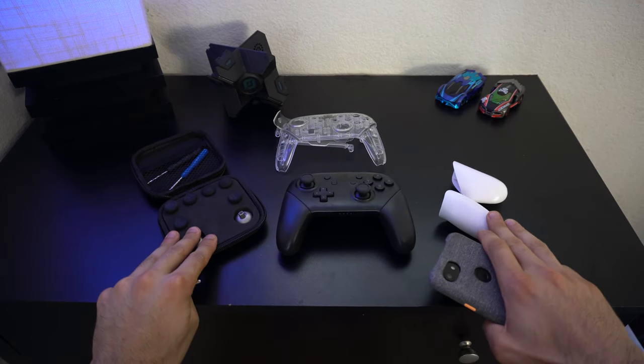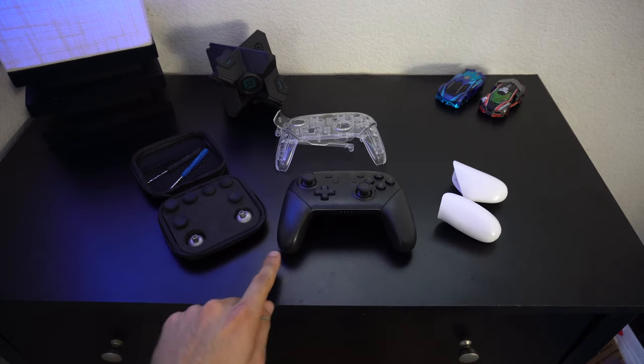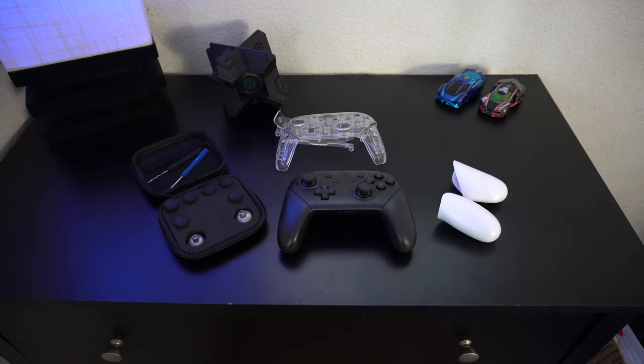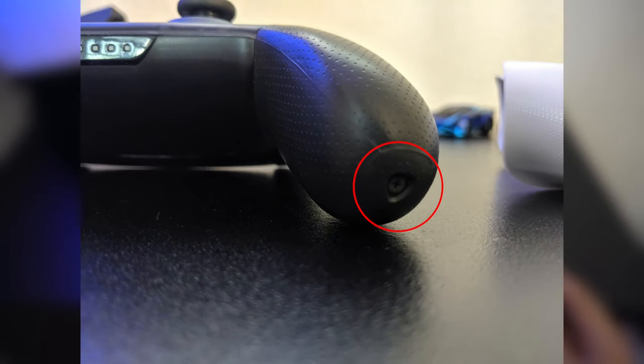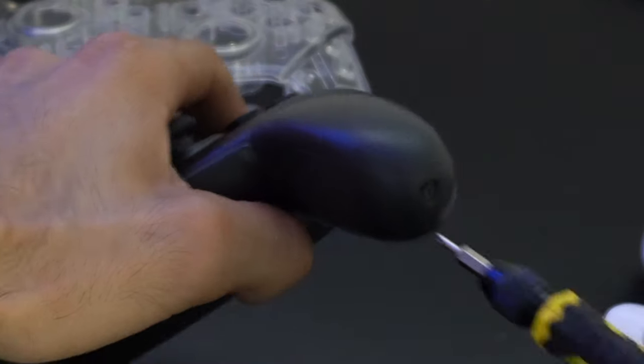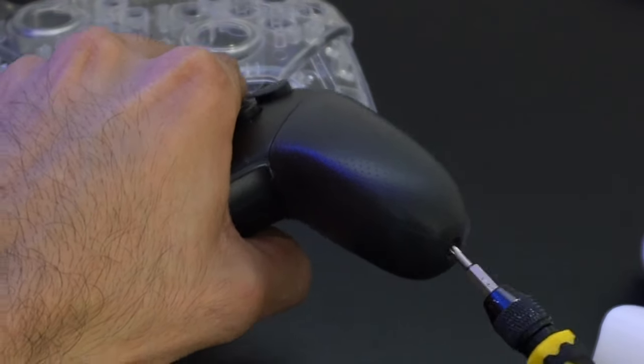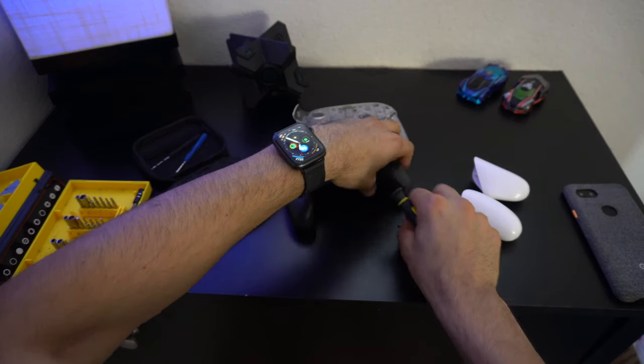Here's everything laid out on our workbench: we have our joysticks, the new grip pads on the side, and the clear shell piece on top. First thing's first — there are Phillips screw heads on the right and left side of the Nintendo Pro controller, and all you need to remove these is a standard Phillips head. In fact, throughout this entire process, the only tool you really need is just a Phillips head screwdriver.